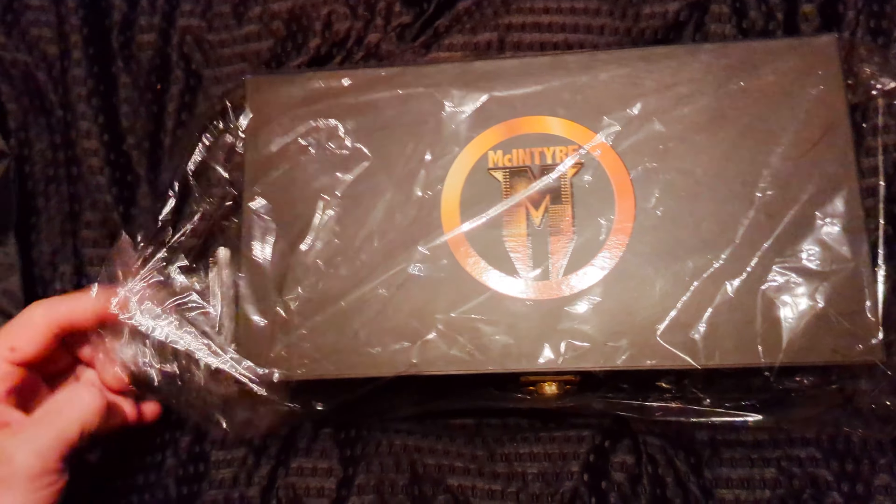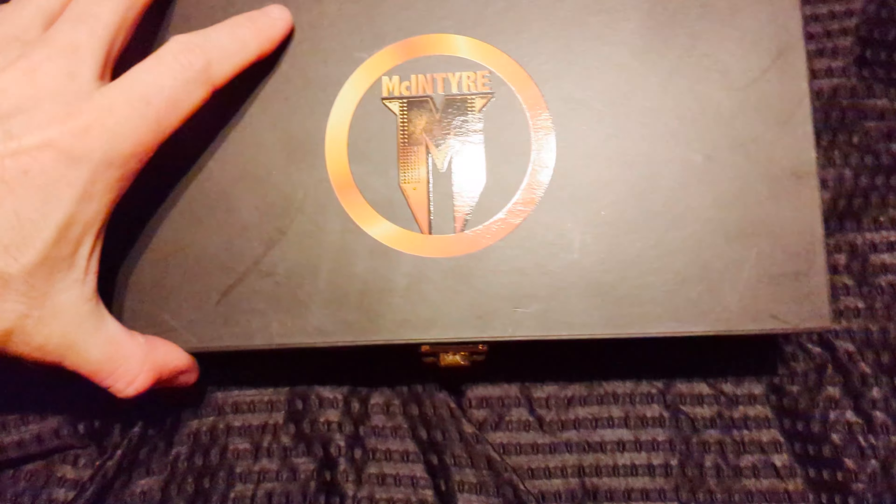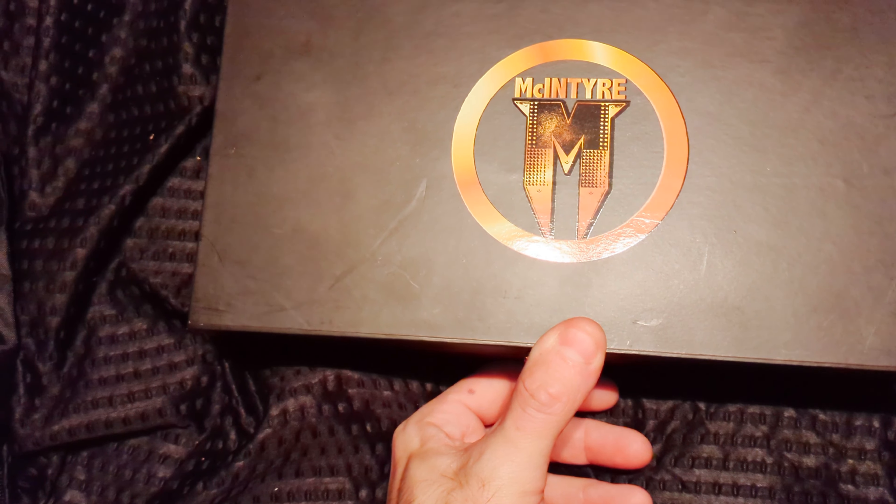I don't know if you guys saw my video where I re-stoned my WWE World Championship — the newest one, the big gold that Seth Rollins has — but I have some SmackDown side plates on it and I bought some Shinsuke side plates. Right after I bought them, I found these guys for a very good deal, and I would rather have McIntyre on there than Shinsuke.